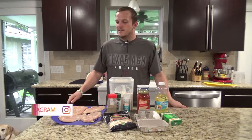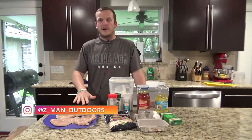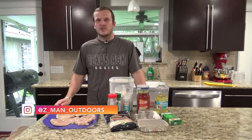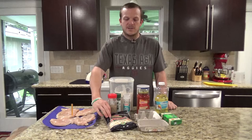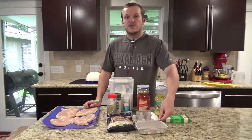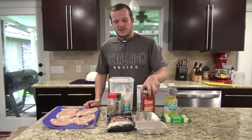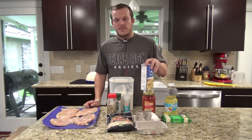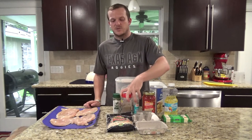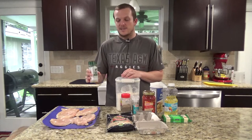So what you're going to need for this is about a pound to a pound and a half of chicken breasts, and you'll want to pound it down or butterfly it to get it to about a half inch or so in thickness. You'll need some parmesan cheese, some mozzarella cheese, two eggs, some vegetable oil, marinara sauce, panko breadcrumbs, flour, and some seasonings of choice. I have salt and pepper and then I have the Everglades original seasoning.